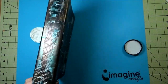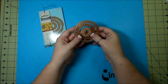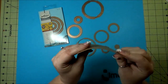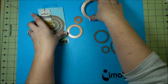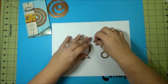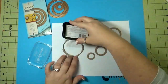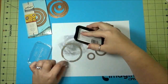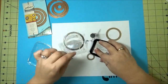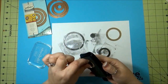Now with the Spellbinders die, also from the Seth Apter collection — the Roto Rings — all I did was just use them with a piece of chipboard, like cereal box thickness. I did cut them out with the Spellbinders Platinum machine. And then I took the new color of the Delicata in Black Shimmer and colored up those chipboards.